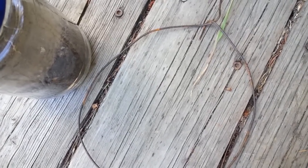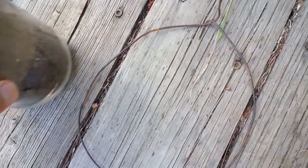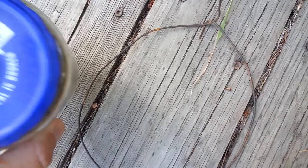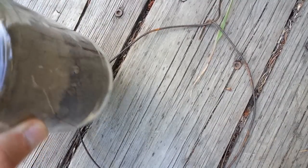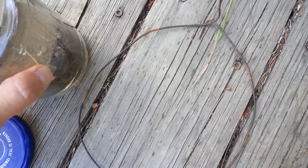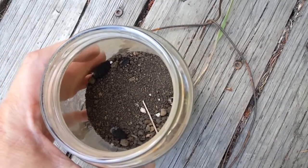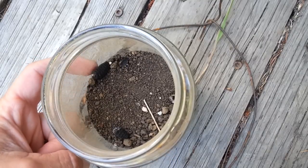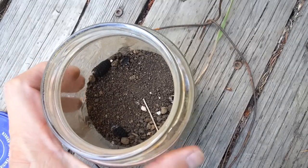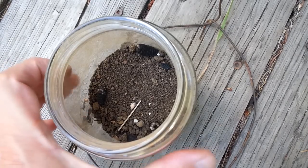A number of you have been asking what happened to the bot grubs that stuck in the dirt. I went under the sink and pulled out the jar of dirt, and surprise surprise, that one didn't do anything. And that one didn't do anything.